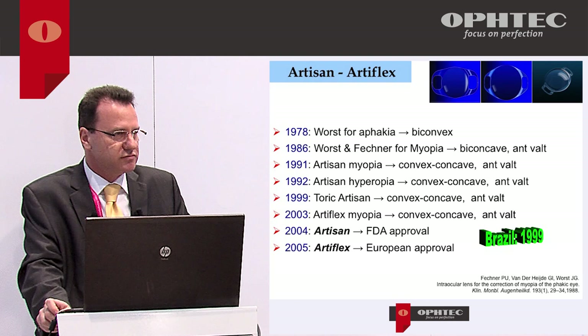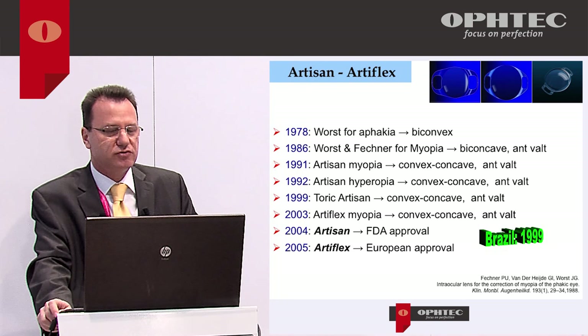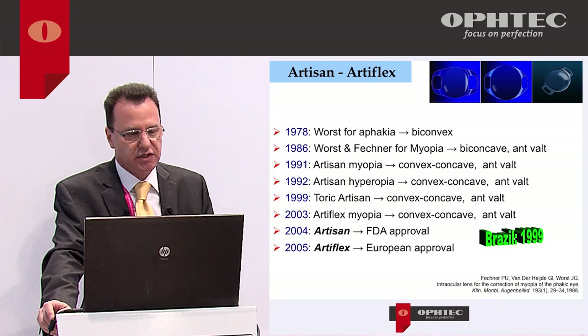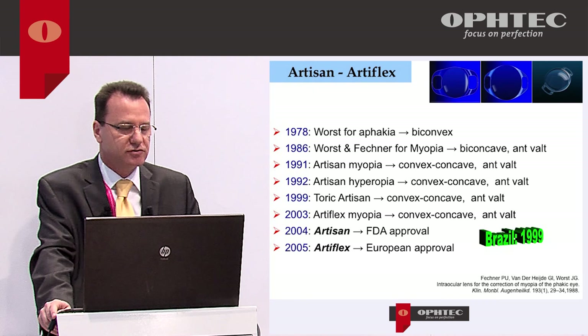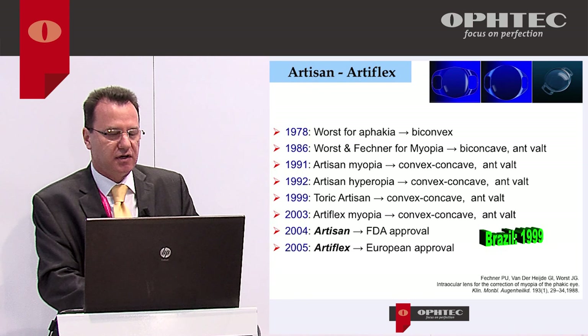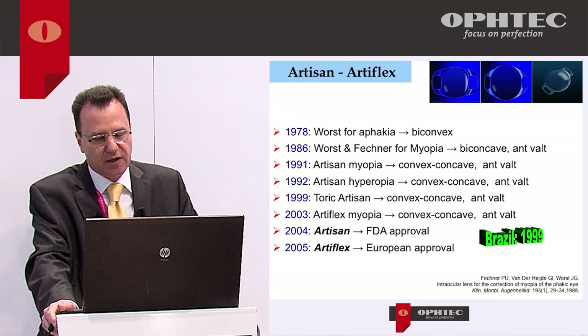My preferences are either Artisan or Artiflex. These are well-known lenses from the 1970s when Dr. Worst invented the Artisan. Modifications to correct myopia came in 1991, hyperopia in 1992, astigmatism correction was included in 1999, and the foldable model Artiflex for myopia in 2003. It was approved by the FDA in 2004 for Artisan, and Artiflex was approved in Europe in 2005.